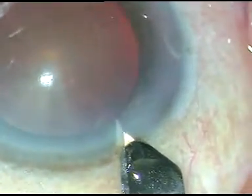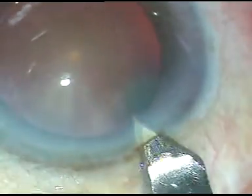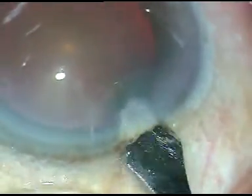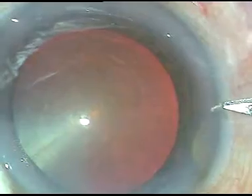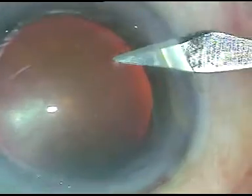Dear friends, this is a case where the rhexis wanted to run away underneath the iris at nine o'clock, and it was retrieved by a smart pull.